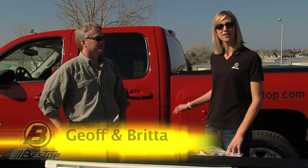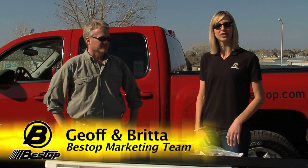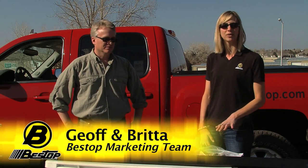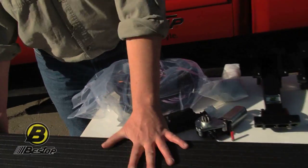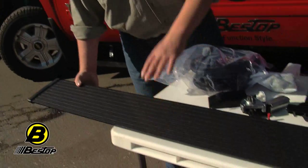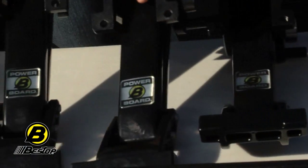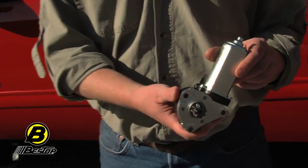We already installed the PowerBoards on this truck behind us here. This is not an installation video, but we just wanted to give you an idea of what comes in the kit when you order a PowerBoard. It starts off with two full-length running boards, six and a quarter inches wide and very heavily textured. You're going to get four linkage arms, two for each side.